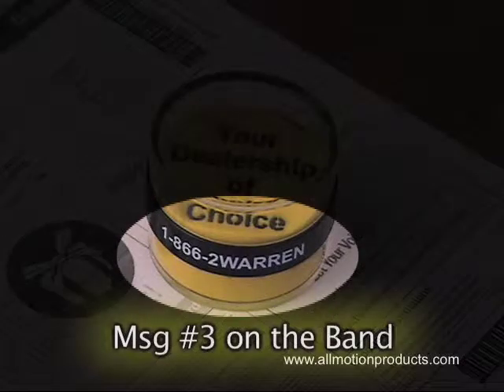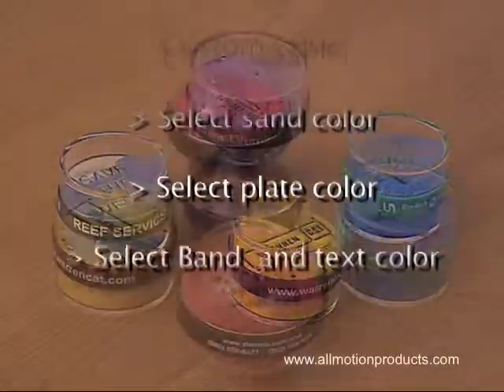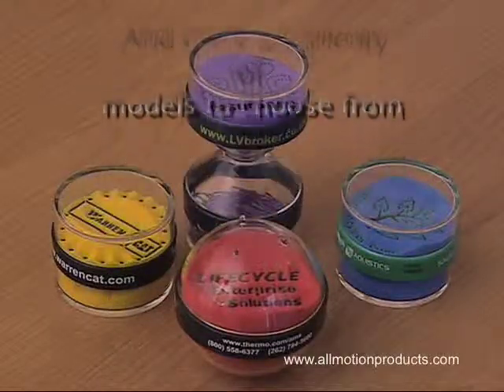The third message is always visible on the band. Customize even further by selecting the colors for the sand, the plate color, the band and its text color, and there are plenty of models to choose from.